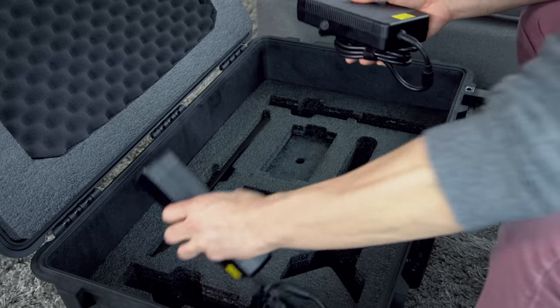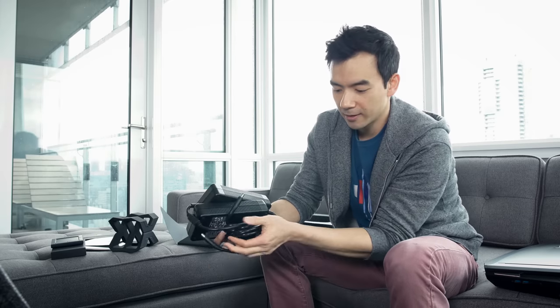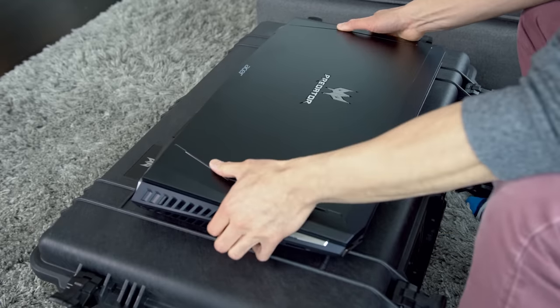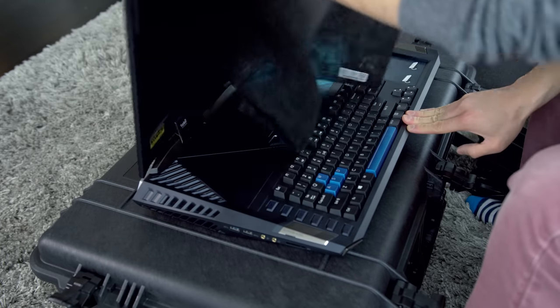We get two very large AC adapters to power this thing. I want to see what this looks like on the inside because this is special. Holy smokes — you could get a serious workout just lifting this thing all the time.